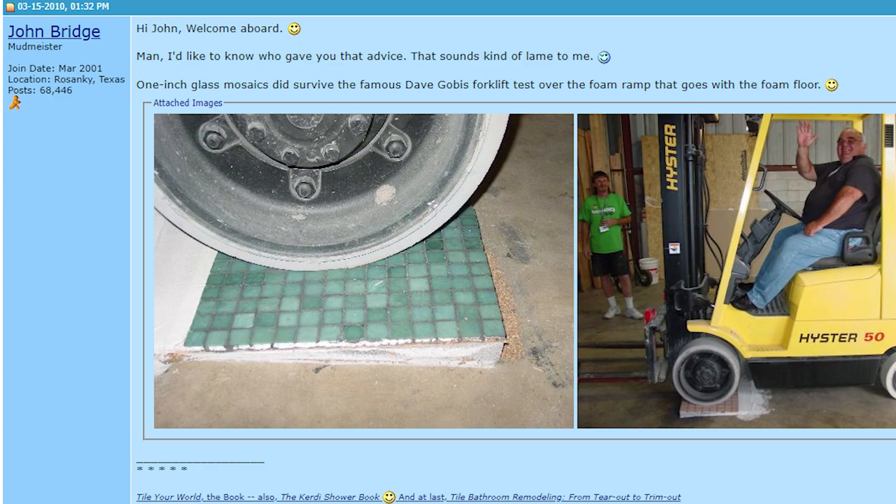To quell some of the fears people had about foam pans, Dave Gobis decided to do a test in his warehouse. I remember seeing a picture of him driving over a foam tile pan with a forklift — and that's always kind of stuck in my head. So when I first got one of these pans, you can guess what I wanted to do with it: drive my forklift over it.